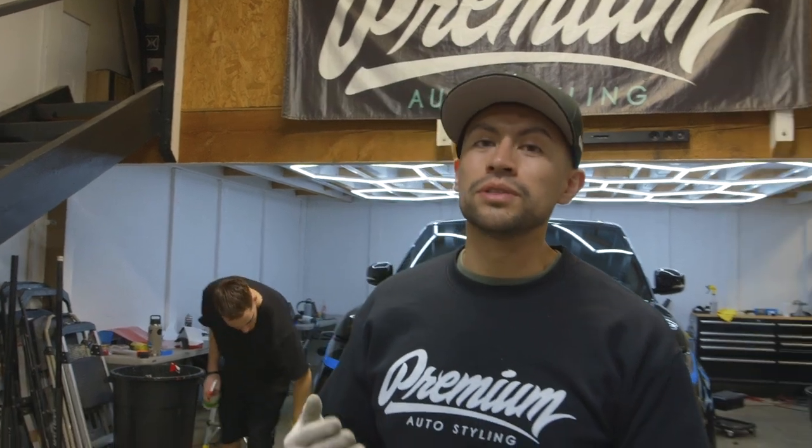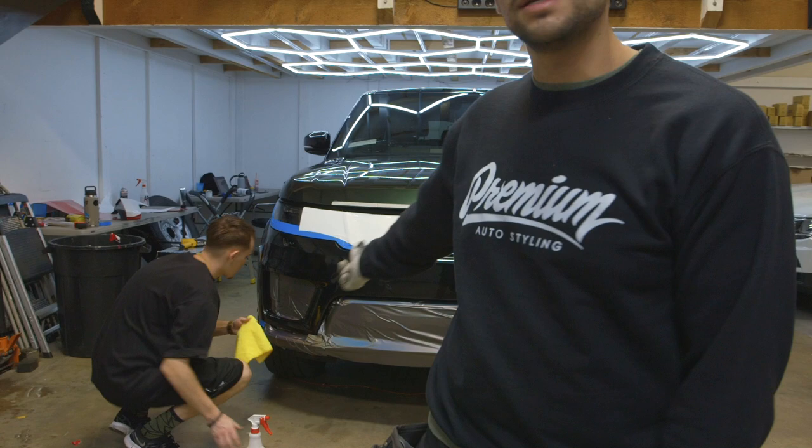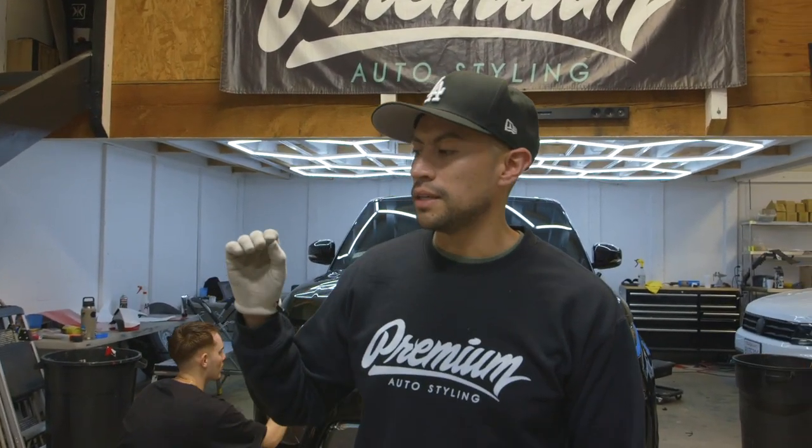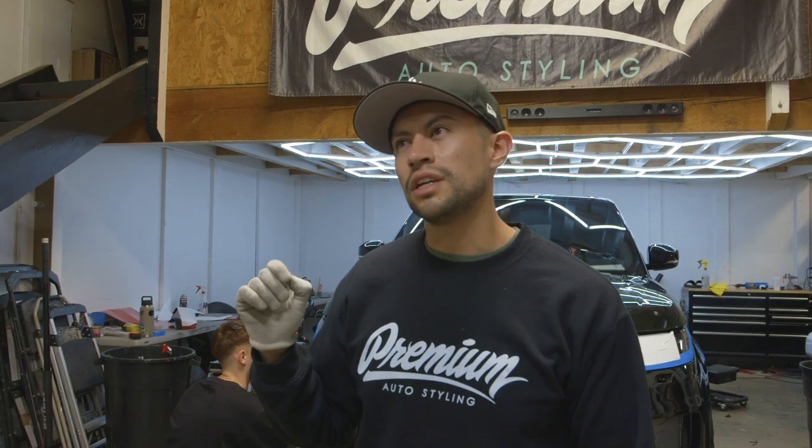Alright guys, what up? It's David from Premium and today I'm going to show you guys how to wrap a front bumper. Luckily today we're going to be doing three different types of bumpers. We're going to be doing this Range Rover bumper behind us with Enos Tech Film, and we're also going to be doing the — I believe it's a Chevy — the 2500 AT4. Thanks Jack.